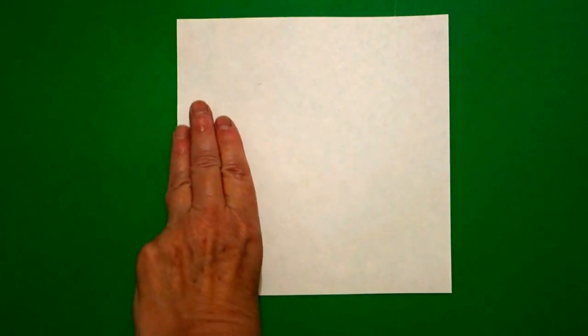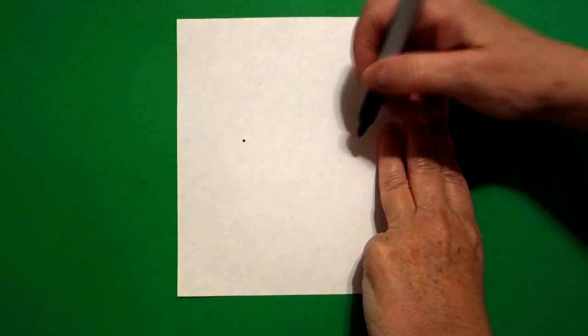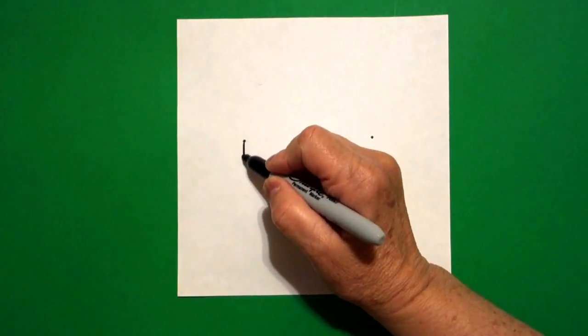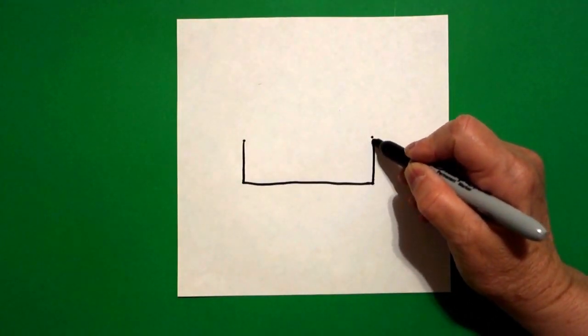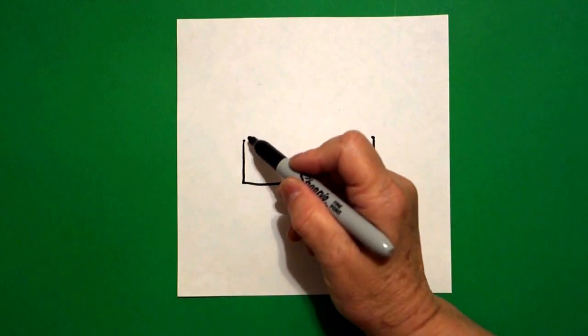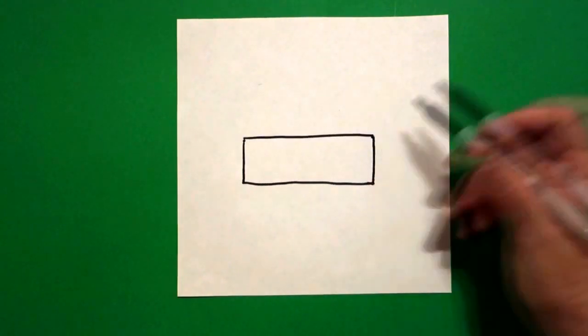I'm going to take three fingers on the left, put a dot, three fingers on the right, put another dot. From the dot, I'm going to draw a straight line down, straight line over, straight line up to the second dot. Now I go back to the left and I'm going to draw a straight line across, connect.